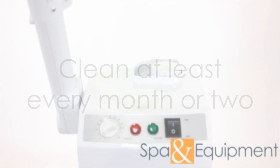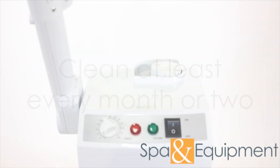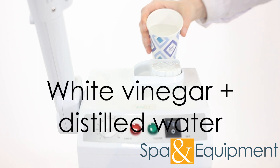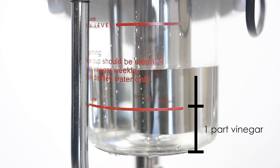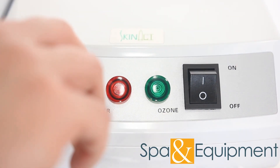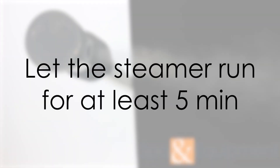We recommend cleaning your steamer about once a month if it's used frequently. However, if you only use it occasionally, you can clean it once every couple of months. To clean the steamer, you need white vinegar and distilled water. Fill the beaker with a mixture of 1 part vinegar to 3 parts water. Turn the steamer on and bring the water to a boil, then once the steam is coming out, let it run for at least 5 minutes.